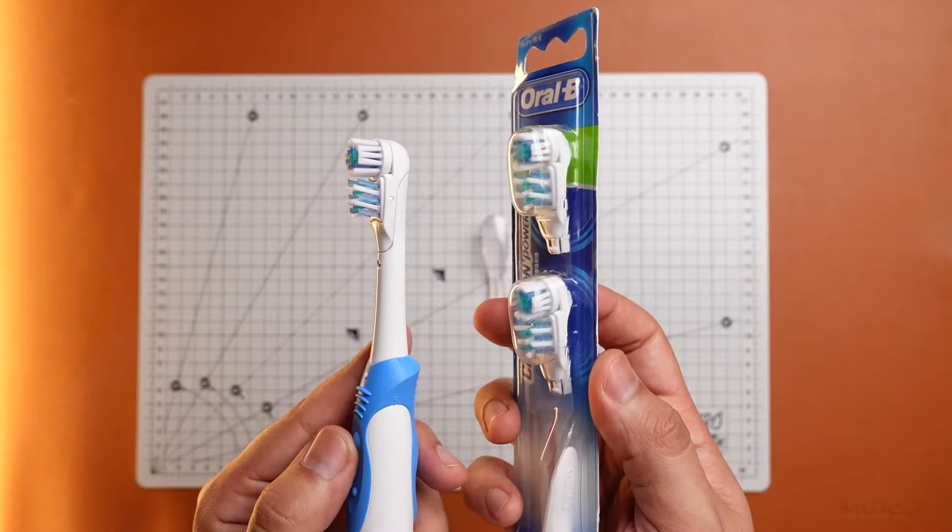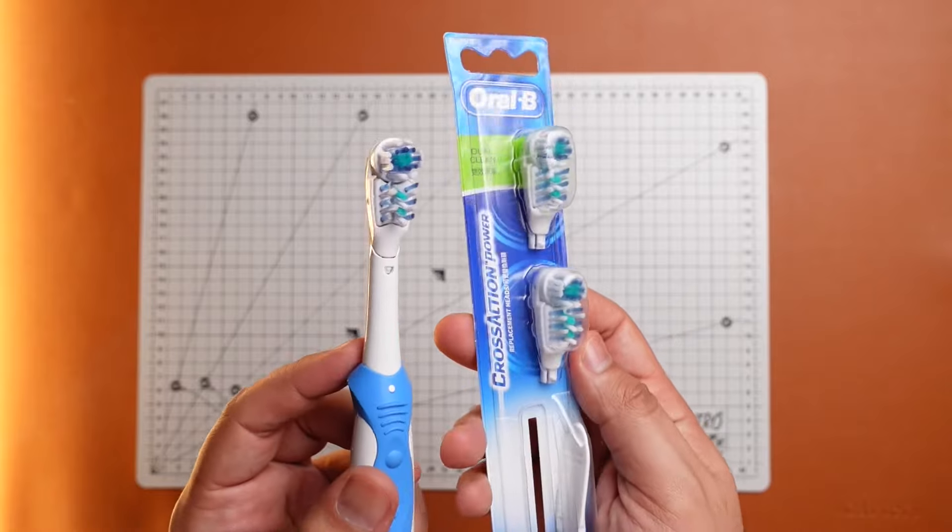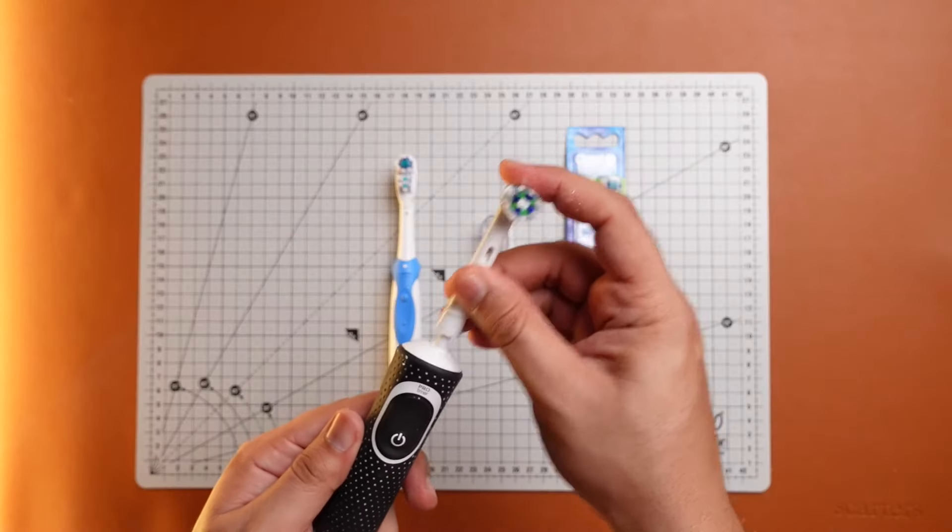One of the highlights of the brush is the ability to change and replace the brush heads. But during my testing, I figured out it's not so easy to change the heads like on other toothbrushes. You need to use a special tool which comes in the pack of the replacement heads. So I went ahead and bought one to show you guys how to change the brush heads of your Oral-B Cross Action Power Toothbrush.